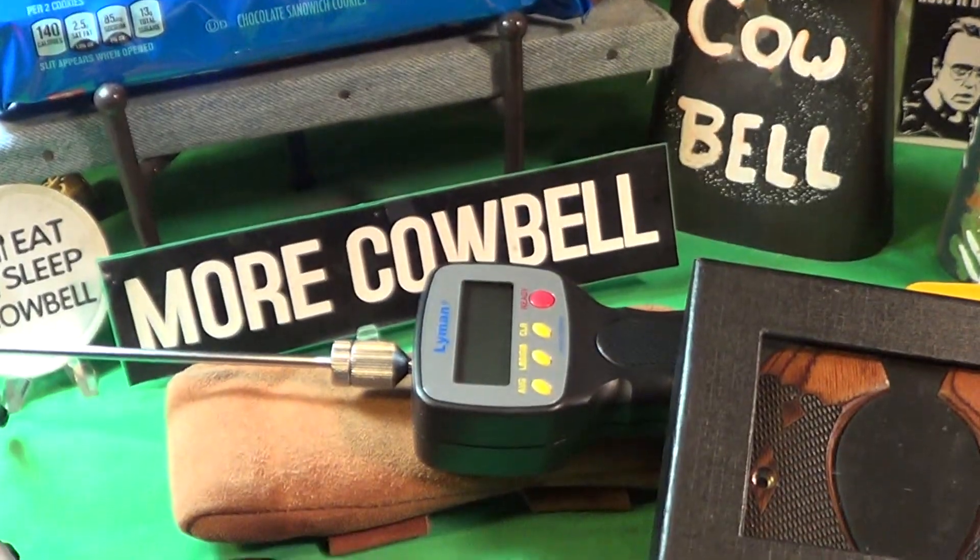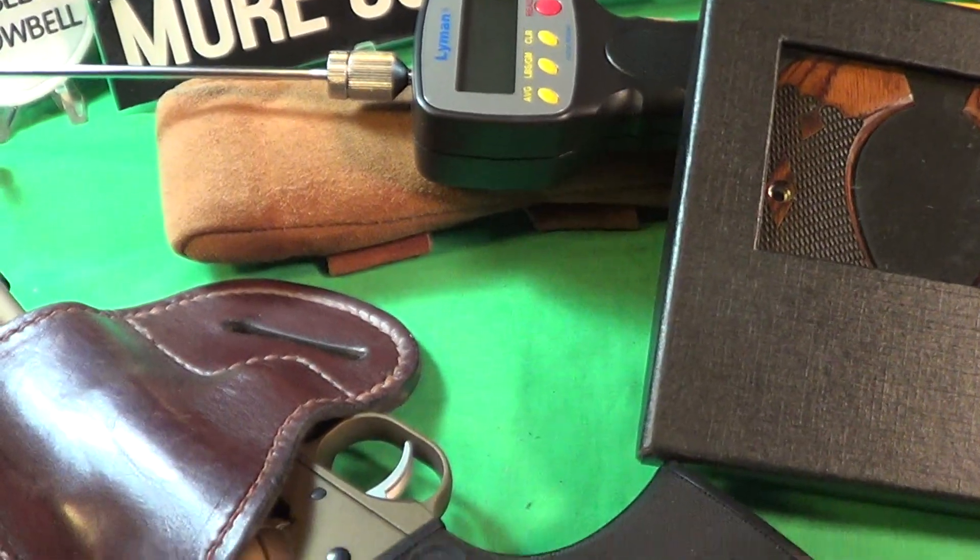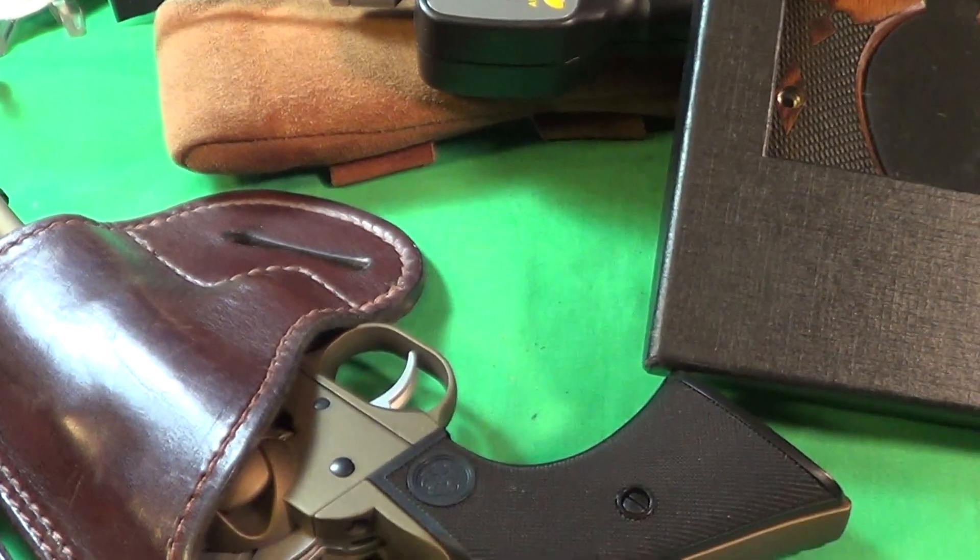So today we are going to change the grips on this Ruger Wrangler.